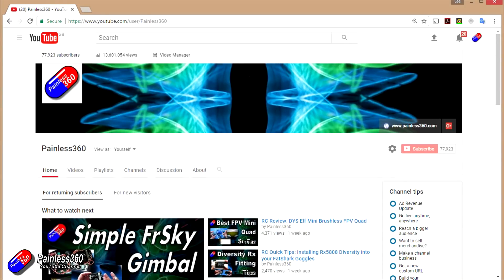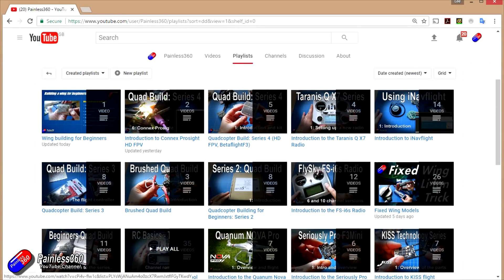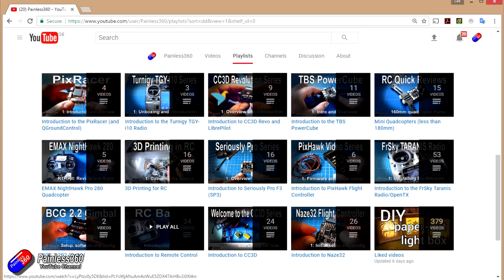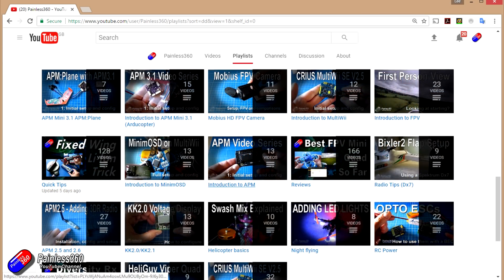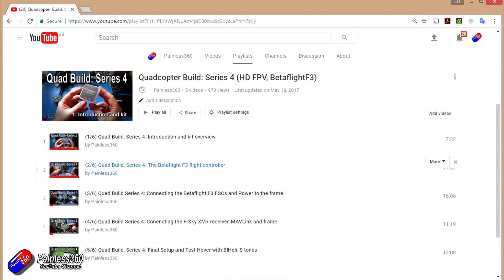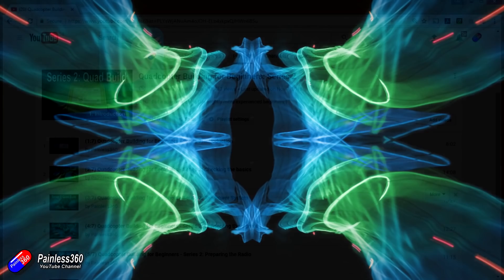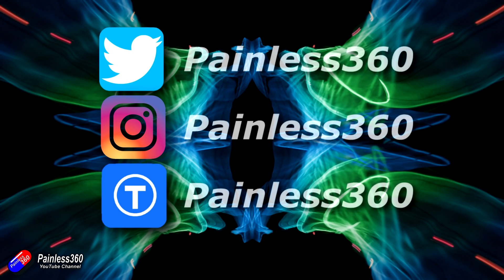Thank you for taking the time to watch this video, particularly for watching right to the very end. We try to release a video on Tuesday and Friday, and sometimes one or two extra in a week as well. All of the videos on the channel are organised into easy-to-use playlists, so if you're interested in a subject you can find all the related videos together in one place. If you like what we're doing, please like and subscribe and tell others about the channel. We're available on Instagram, Twitter, and we also share all of our 3D designs on Thingiverse.